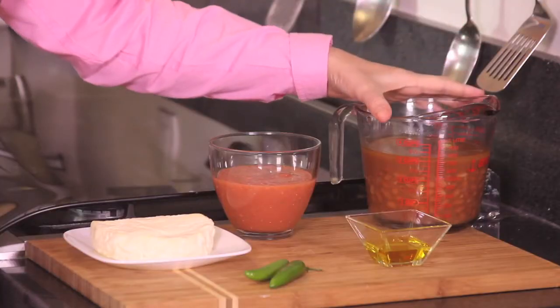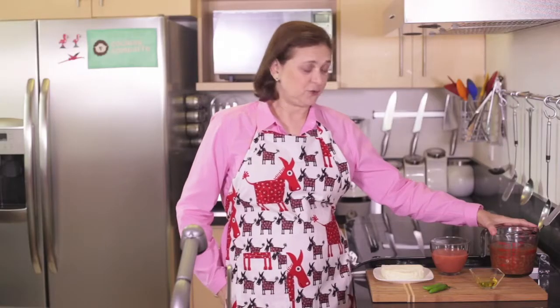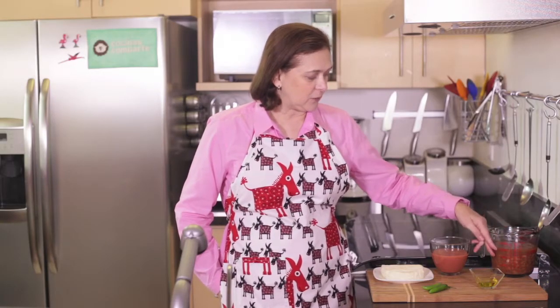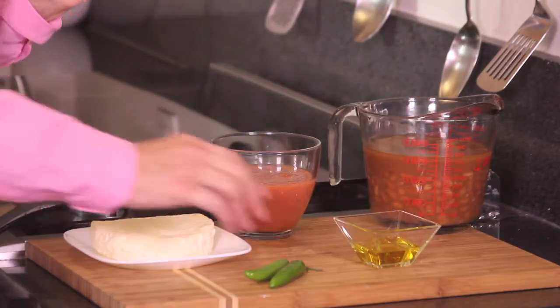Let me tell you what we're going to need. We need three cups of cooked beans — no sugar added, just beans, and they're completely whole. Two tablespoons of olive oil, and two serrano chili peppers, which we're going to chop finely.